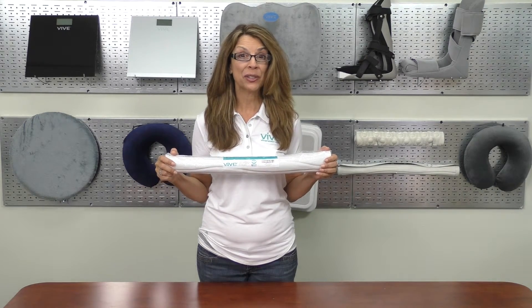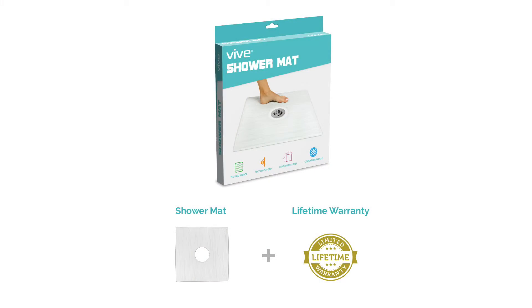It's been manufactured with a latex-free rubber and treated with an anti-microbial agent, and it's protected by a lifetime warranty.